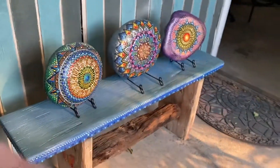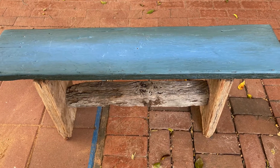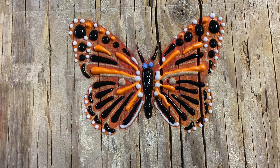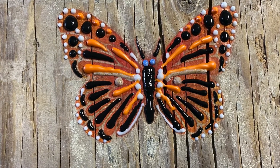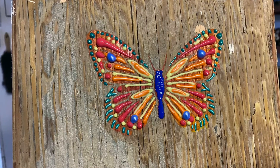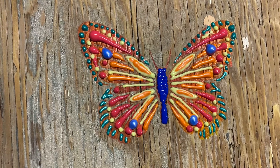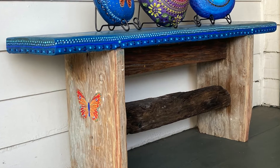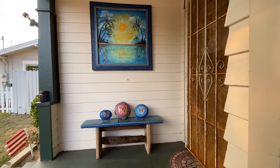Here's a couple of still photographs to show some of the details — that's just the bench by itself. Here's one side butterfly, and then on the other side the butterfly. I call it the butterfly bench. And this is how it looks sitting on my front porch with a couple of my painted rocks on it and my artwork on the wall.